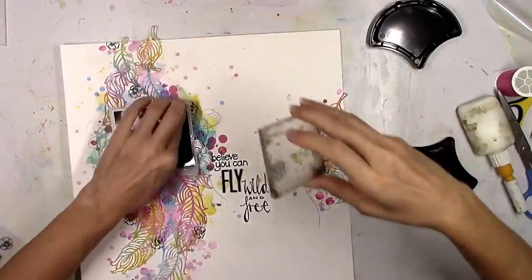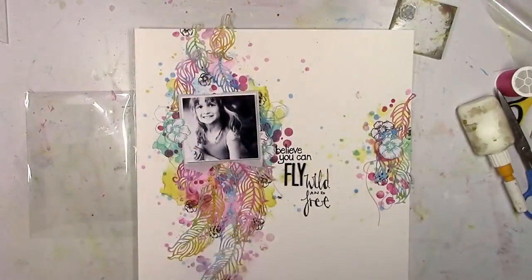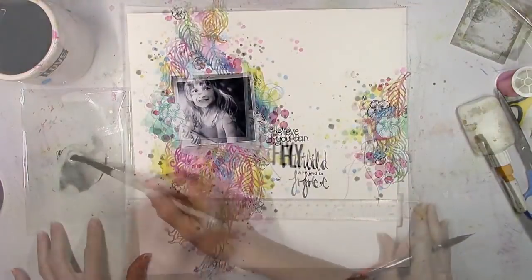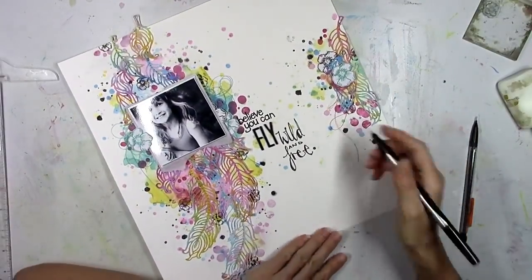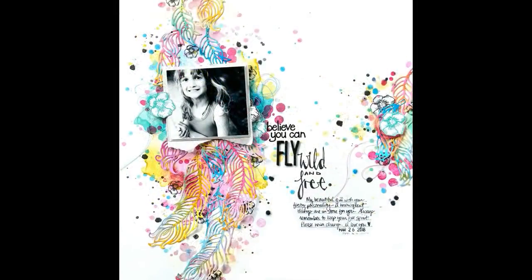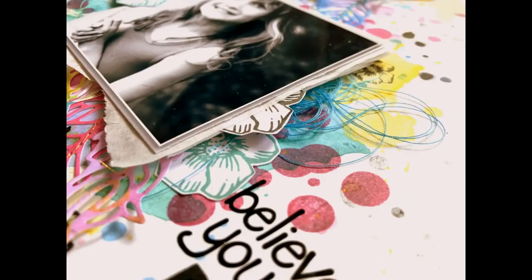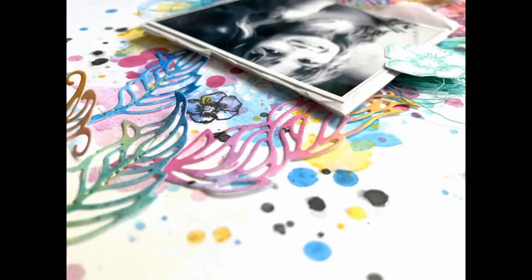I'm getting close to being finished and I really love how this turned out — it looks messy, colorful, and artsy, and I love creating layouts like that. I'm going to add some black splatters by watering down some of the Cave Black ink. One of the last things I'm doing is adding lines for my journaling and writing a couple of lines about my free-spirited child. There's the final photo — I love how this turned out. I hope you guys are inspired to try out some of these new Jane Davenport products because they're beautiful and fun to work with. Let me know if you have any questions, and I appreciate you guys watching!